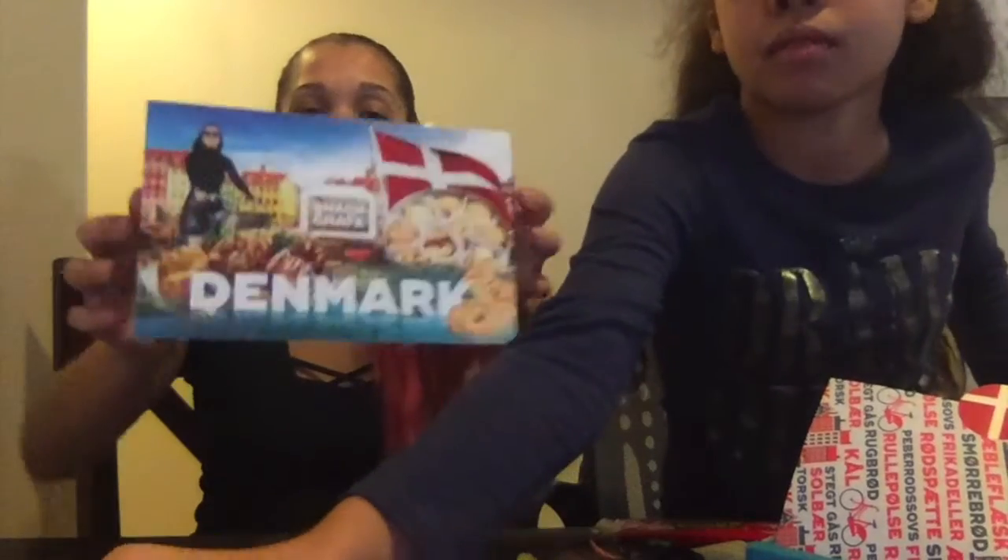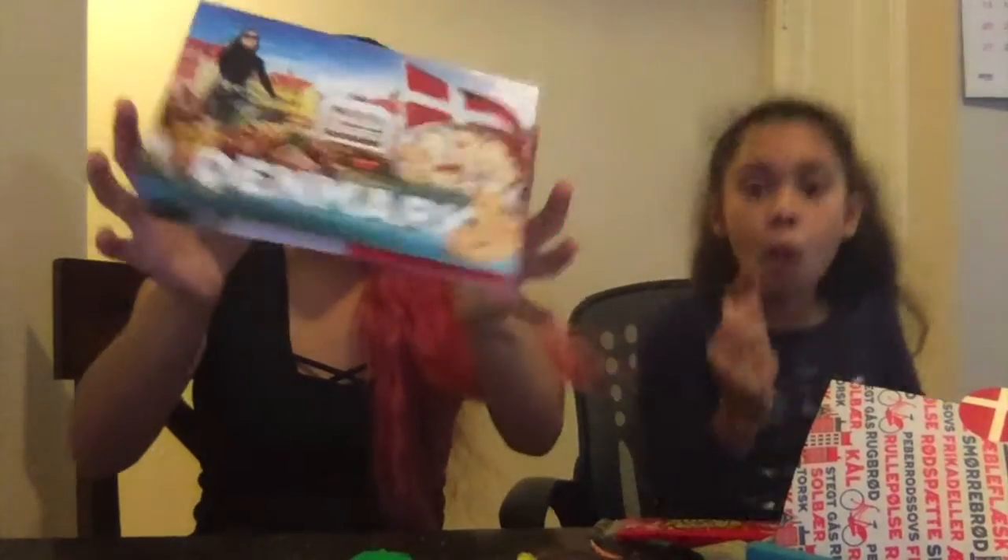Let us know in the comments if you're from Denmark and if you like these snacks. Also let us know if you've gotten a Snack Crate box before, what you think of it, and which countries you've gotten.